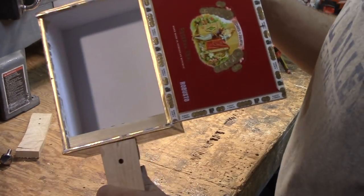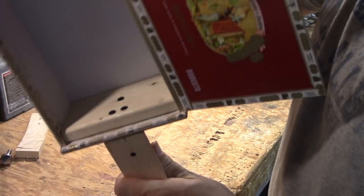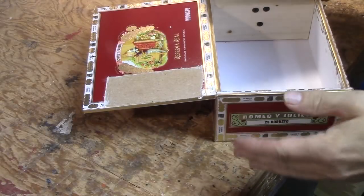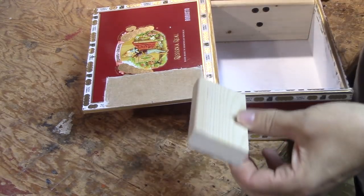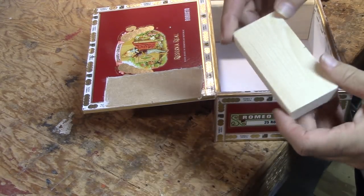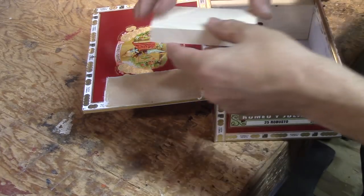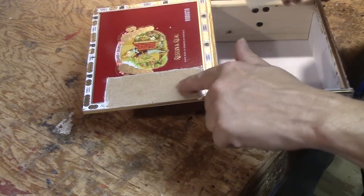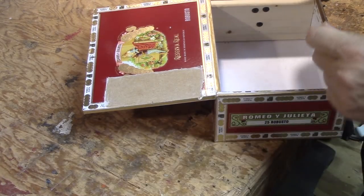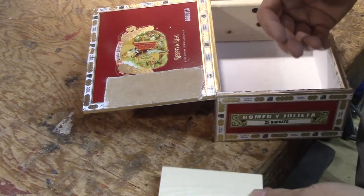Those are all tightened down. What I'm getting ready to do now is to install the bridge bracing block — that's what it's called. It's just another piece of wood that will be glued onto the lid on this portion of it. I have cut away the paper and sanded this area smooth so that it will receive glue.